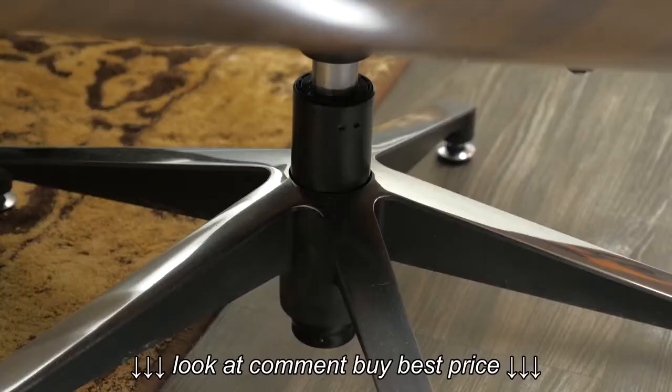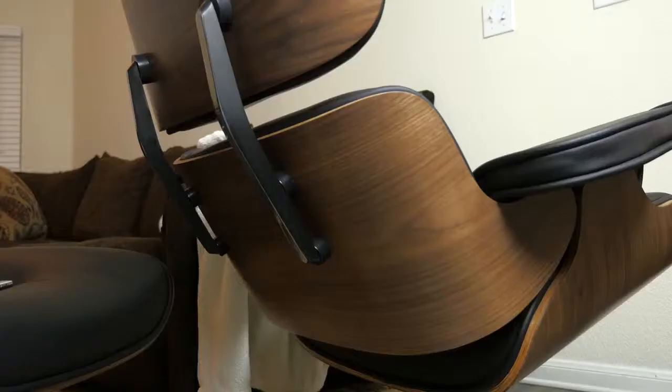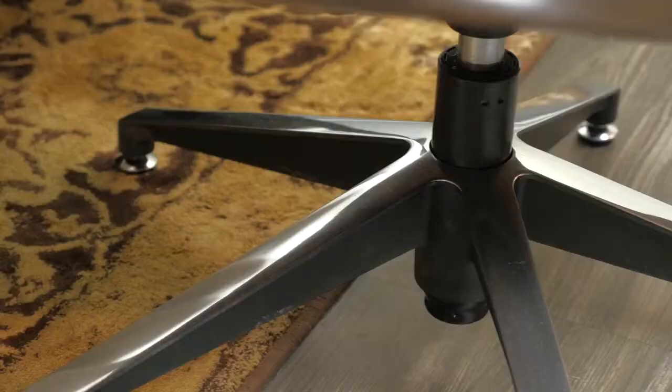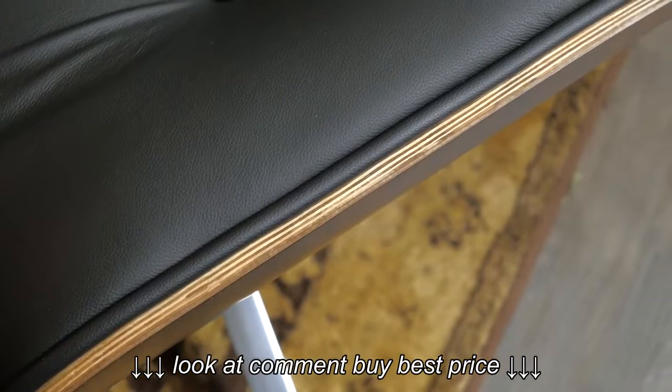On the official Eames lounge chair, you actually have five legs on the stand for the ottoman as well as the chair, and this matches that exactly, giving you a more official look. You can also see here as we go up the back of the chair that we have these nice aluminum back braces, which of course match the aluminum cast base as well. And of course we have the multi-layer plywood, which matches very similarly to the official Eames lounge chair.